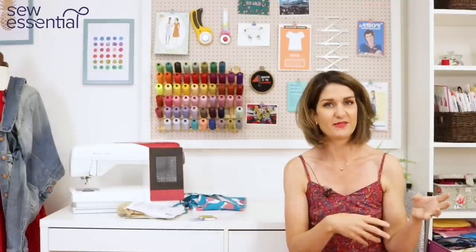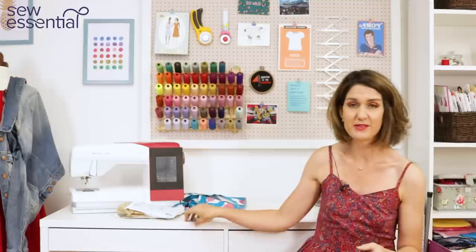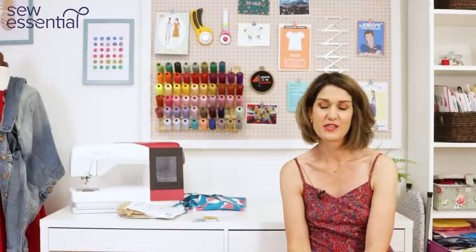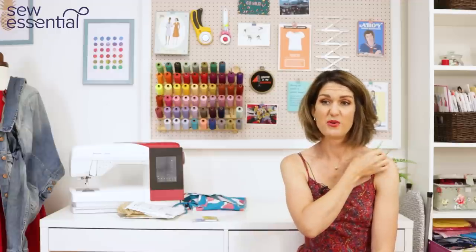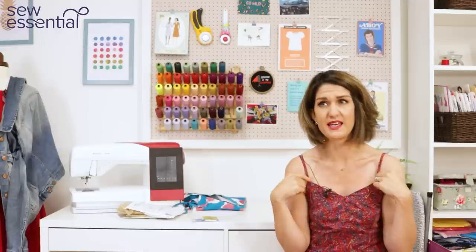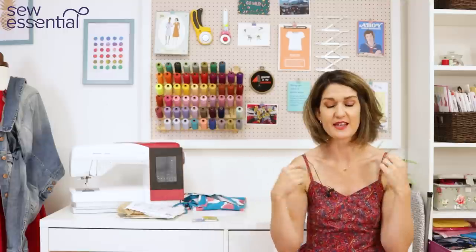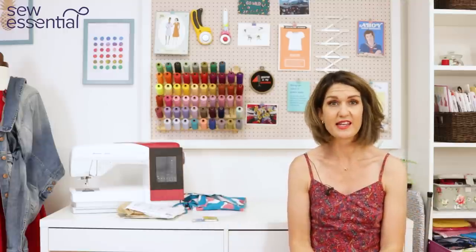I'll pop a link to that Wonder Tape below. Some of you might use pins and find it works brilliantly, but if you've ever struggled, this stuff can make a real difference. For the straps, I just made them thinner — I folded the pattern piece and actually used the Ogden Cami strap width as a reference, since I'd made that top before and knew I liked the width of those straps.